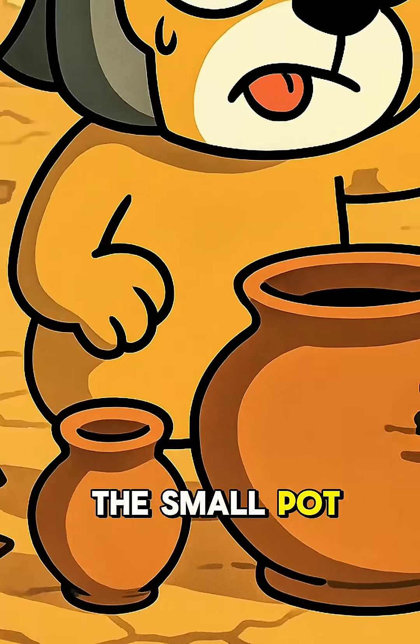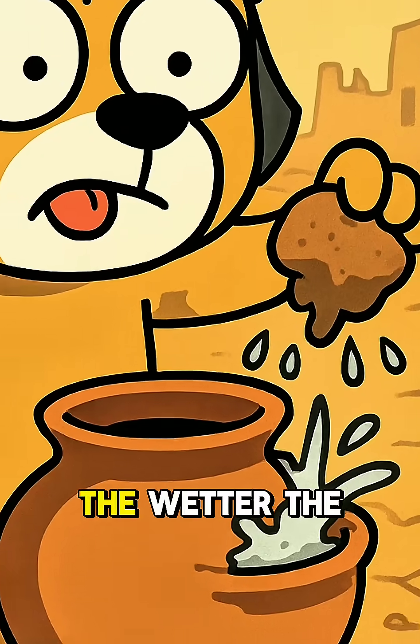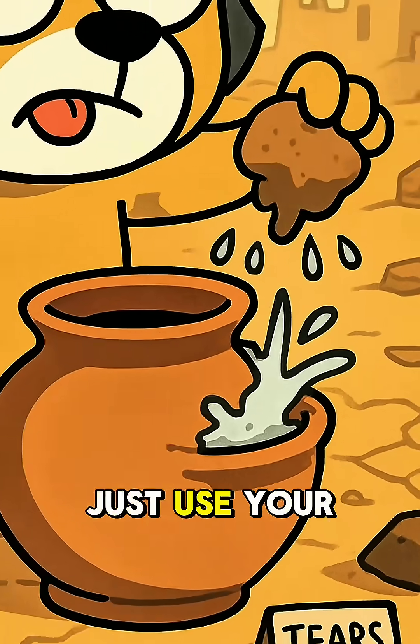Step 2: Put the small pot inside the big one, then fill the gap between them with wet sand. The wetter the better. If you don't have water, just use your tears.